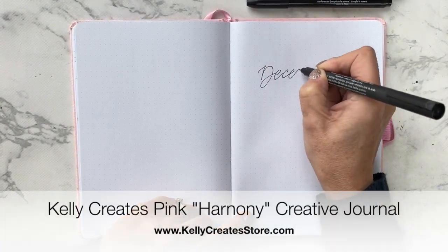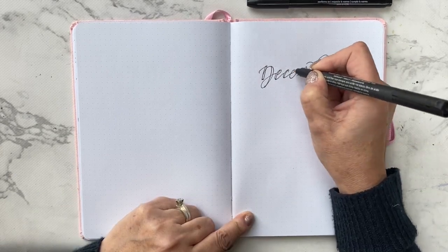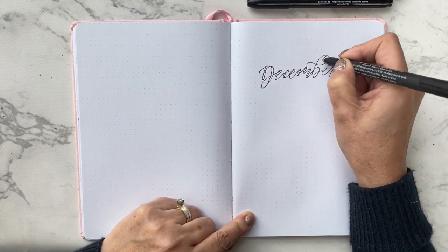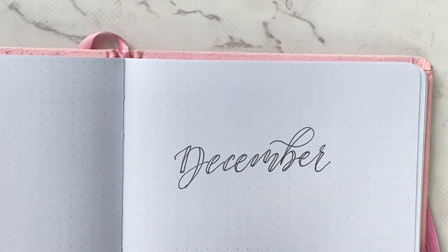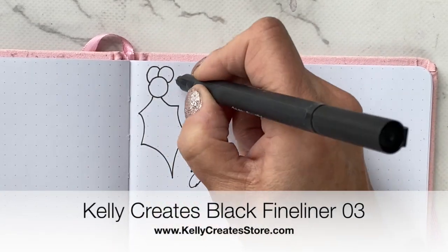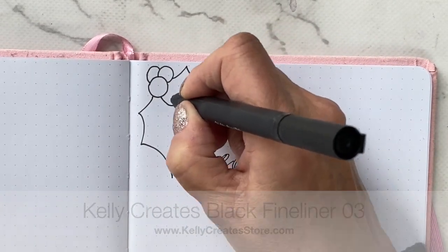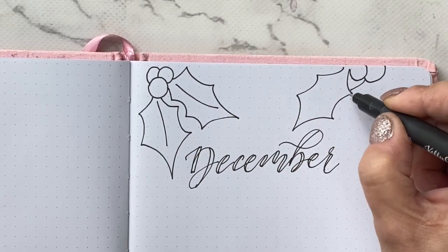I have been waiting for the end of this year for eight or nine months. Here we go with December — some faux calligraphy on the right page, and I decided to go traditional and go with a holly theme with my leaves.